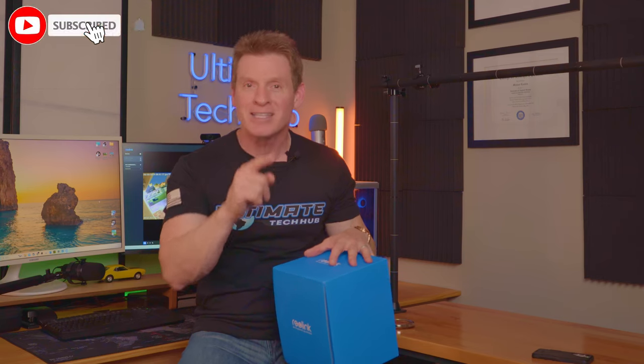And with that, make sure to like, share, subscribe, and comment. Smash the bell icon and I'll see you real soon. High five. Peace.